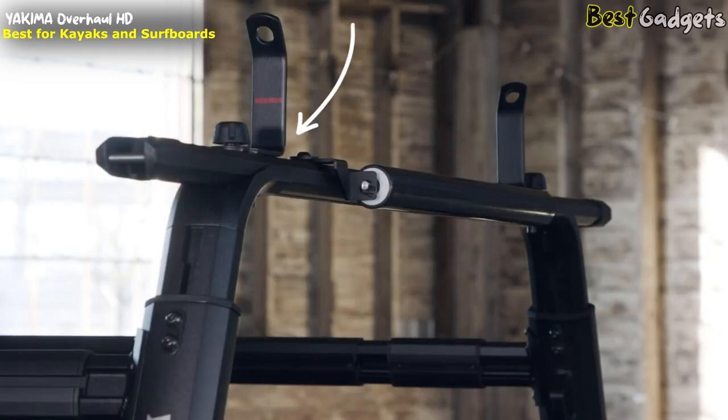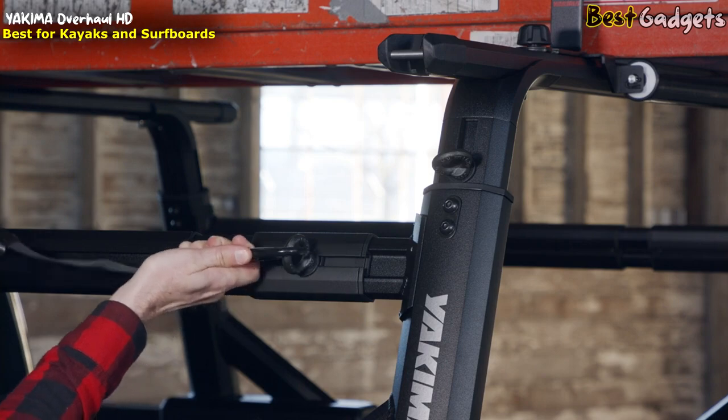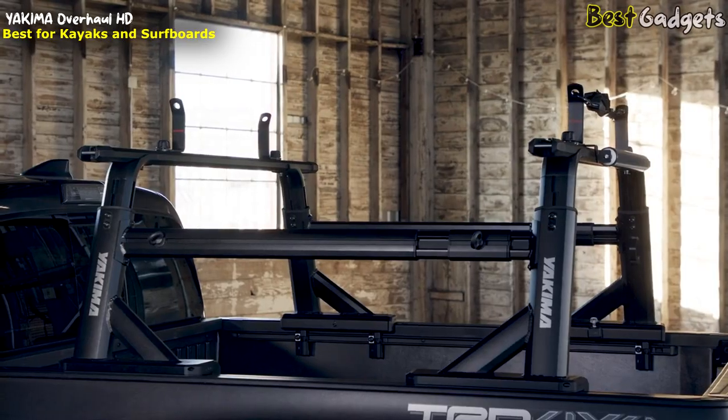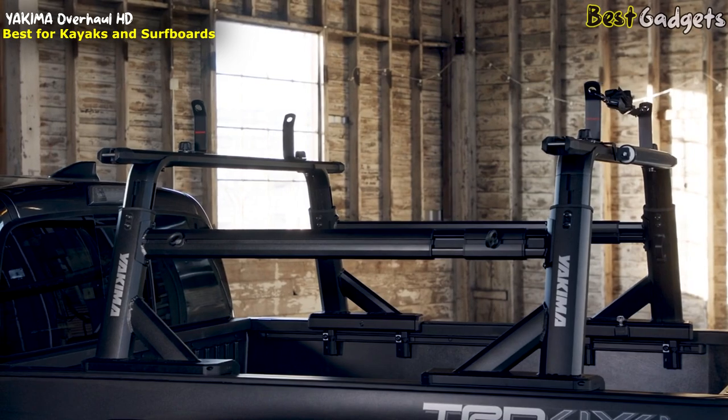Looking for some extra carrying capacity? Add the Yakima sidebar. With 1T slide attachments available, Yakima's line of off-road and utility truck accessories gives you almost endless options. And as always, there's a built-in bottle opener. Cheers! Adjustable and dependable for any adventure — that's the Yakima Overhaul HD.